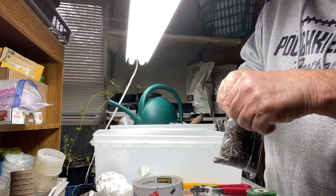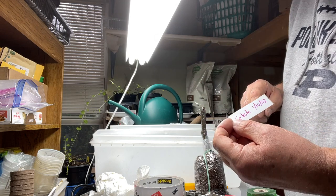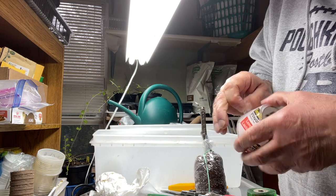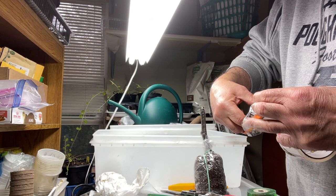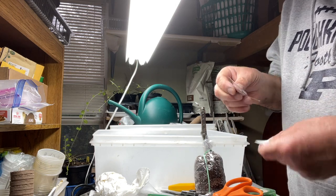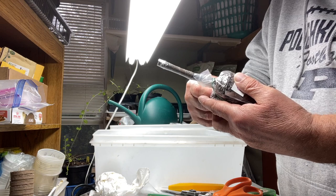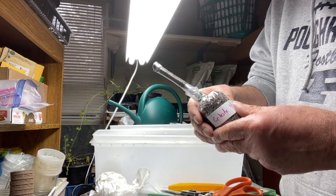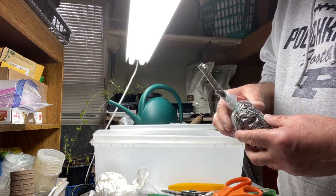This is the first Celeste. I have the tag ready — the last thing you want is to have a cutting and not know what it is. I'm putting the label on the side — Celeste — and I'm putting tape on top of the tag so that if it gets moist and wet it's not going to run.